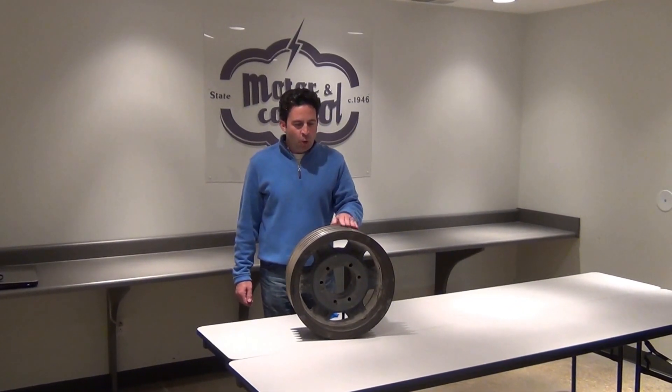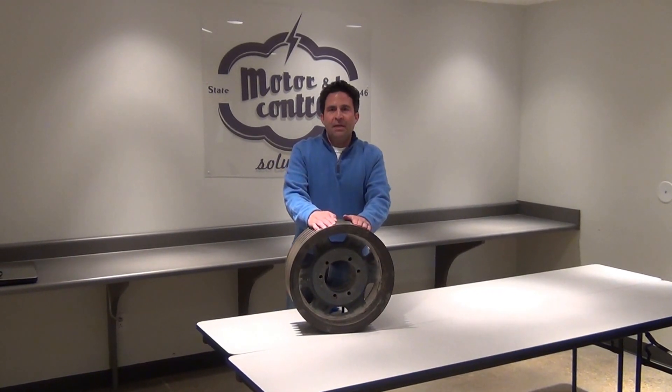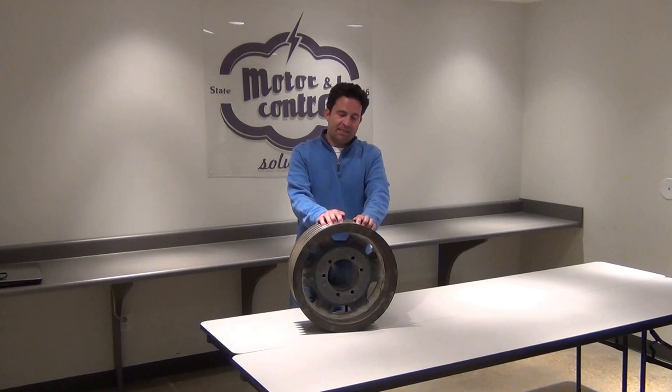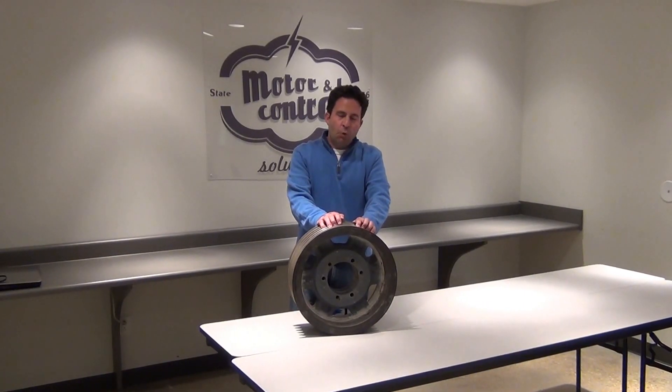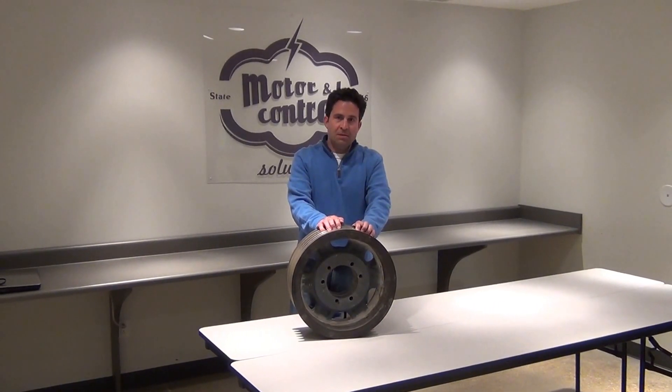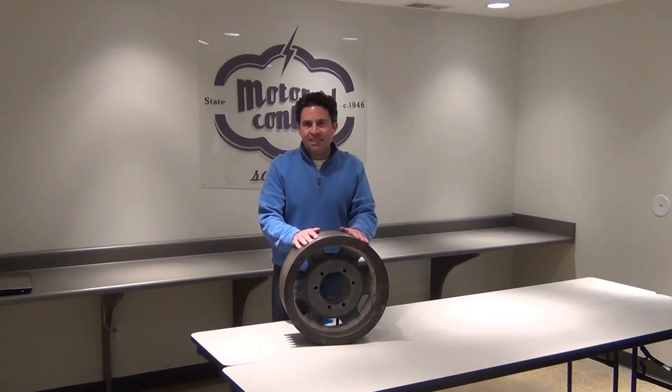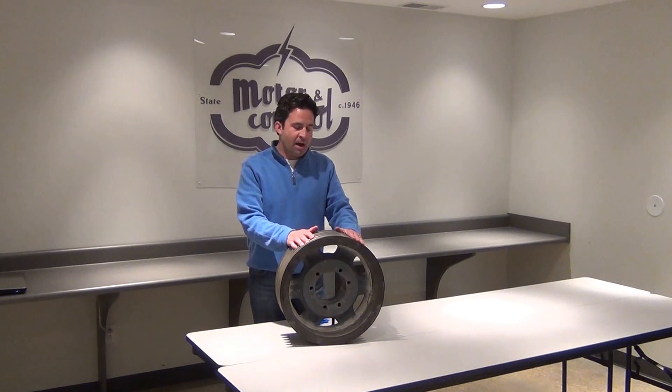Most people don't know, but when a V-Belt shiv is worn out, it will decrease your belt drive efficiency up to 8%, and most importantly, it is the leading cause of rapid belt wear and belt damage. Even though shivs are made out of cast iron, over time they are going to wear out.